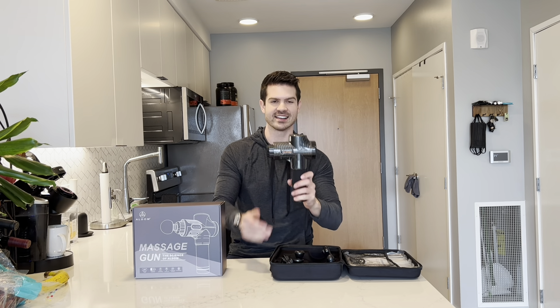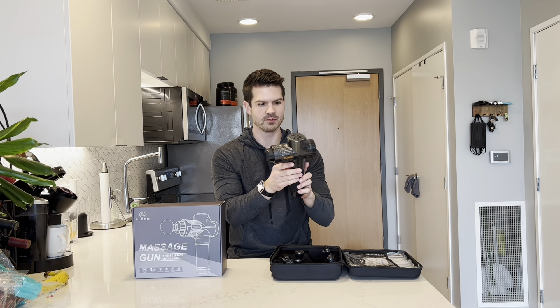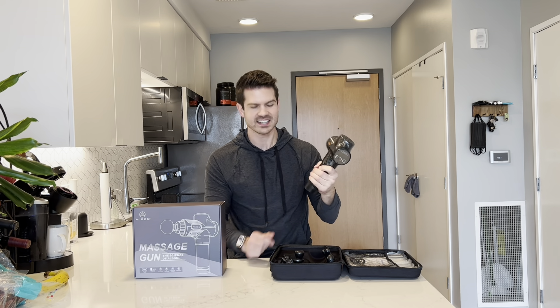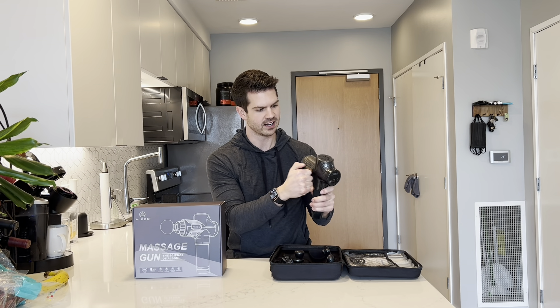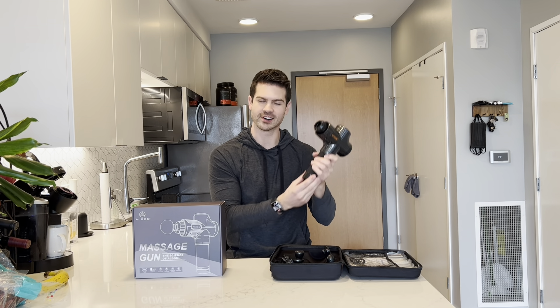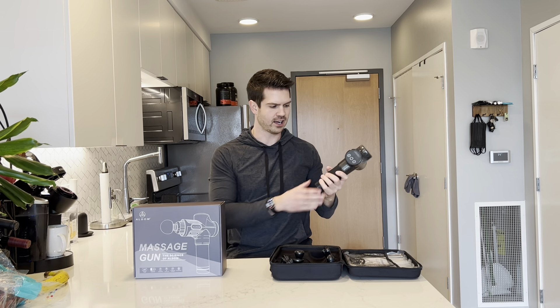So here is the gun. Really cool carbon fiber design with a matte black finish. It's got a really nice weight to it, which tells me it's very high quality materials. I also really like that it has the longer handle on it, so this is going to allow me to reach the harder to reach places, usually on my back and my lower back. Sometimes the ones with the shorter handles don't do that for me.